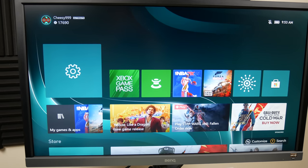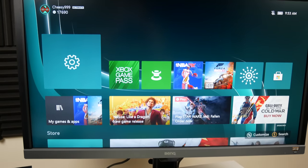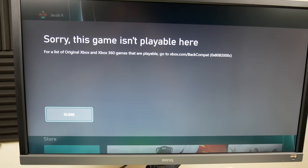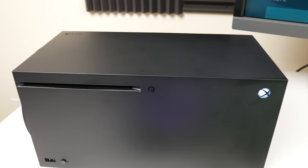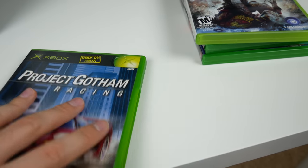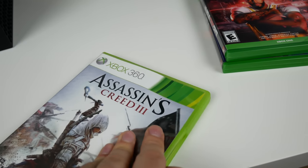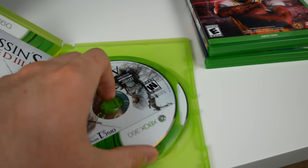The Xbox Series X is supposed to be backwards compatible with most stuff, so I thought this game would work - but nope. It says for a list of original Xbox and Xbox 360 games that are playable, go to xbox.com/backcompat. So this one is actually not backwards compatible, which is unfortunate. I guess I'll have to look at that list - I don't think there are too many original Xbox games that are backwards compatible, otherwise you'd think Project Gotham Racing would be on there.